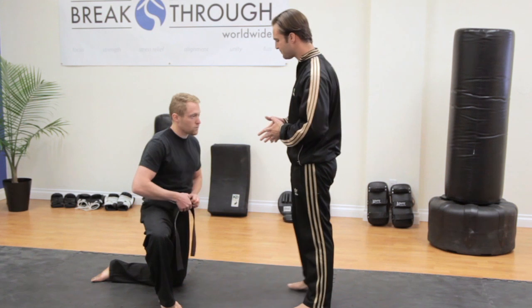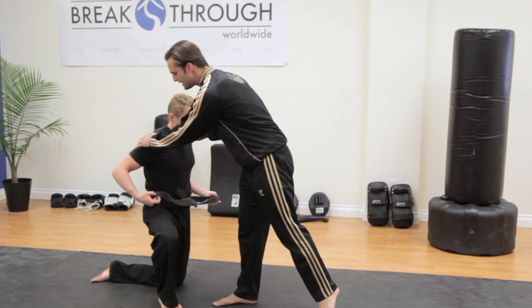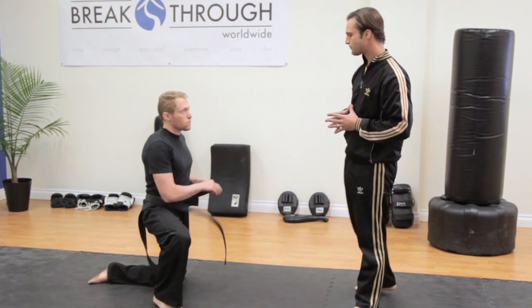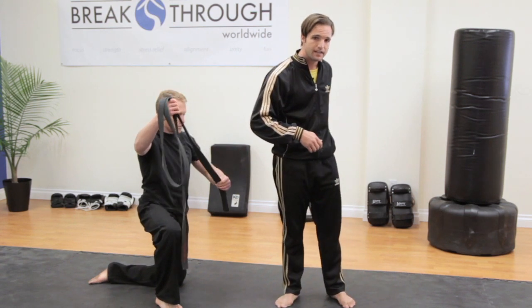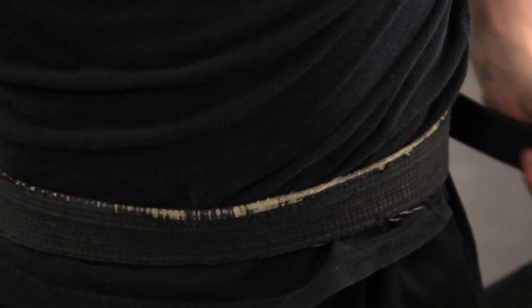The next way I want to show you is a little bit more advanced, but what we'll avoid is this area right here in the back where it crosses. What Matt's going to do is take one end of this belt and place it on his lower back, and then wrap it all the way around his body once and twice.